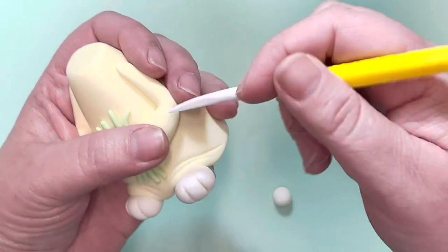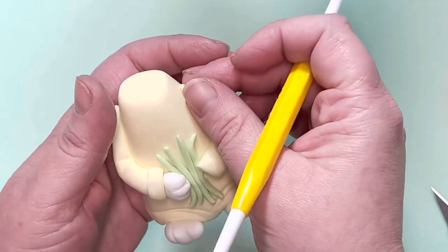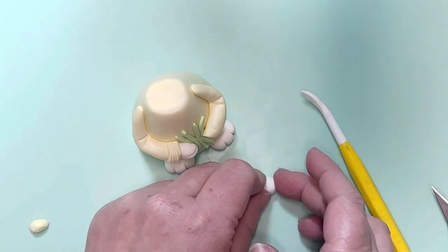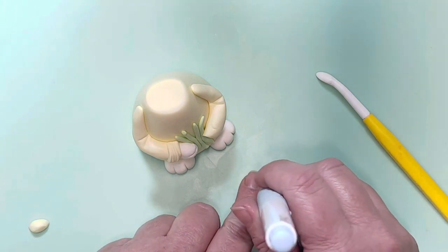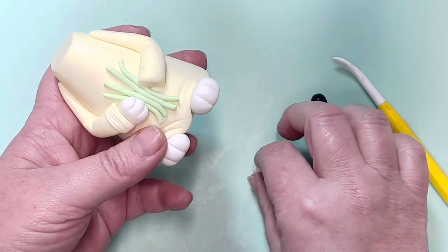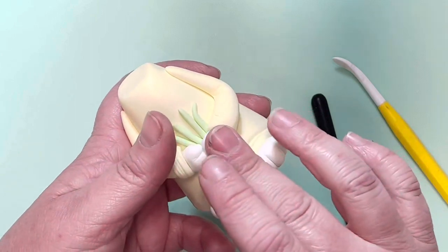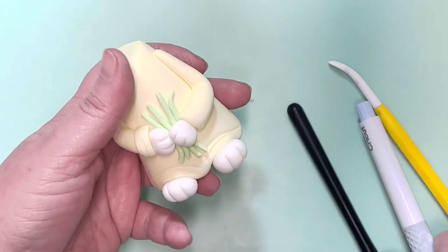Press gently in place. I use my Dresden tool to give some creases in the sleeve where the arm is bent — it just adds a little bit more detail. For the little paw, roll it into a fat teardrop shape, square it off a little bit, then use a craft knife to make three little fingers. Trim the back end off so it sits flush against the end of the sleeve, then stick it in place and tidy up any lines you may have damaged.